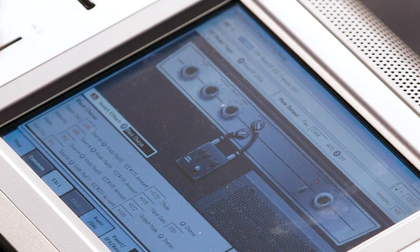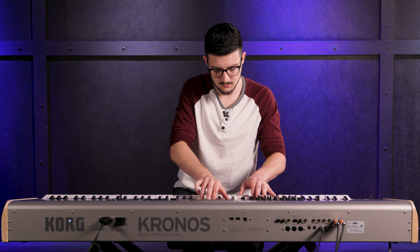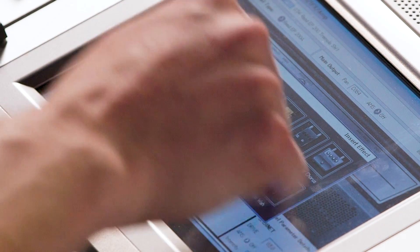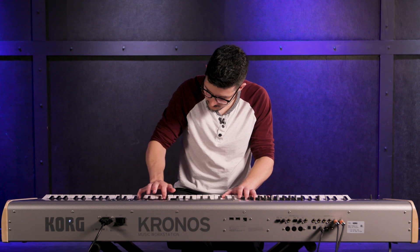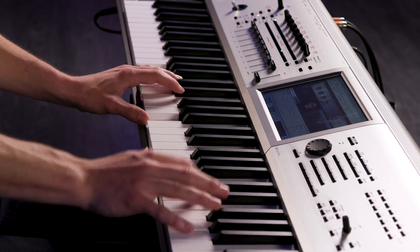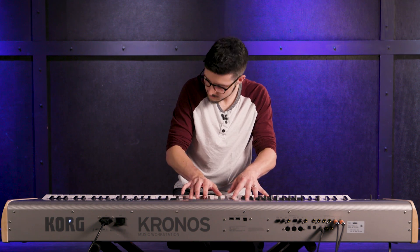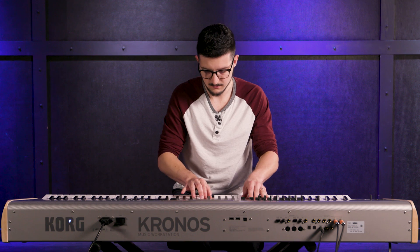Another cool part of the interface is you have effects that you can insert. Right here it says insert effect, and I can turn that on and off. Right now it's on black chorus, so it's a chorus. I can change that effect — just clicking here, I can do, how about an orange phase? There are effects too — flanger.